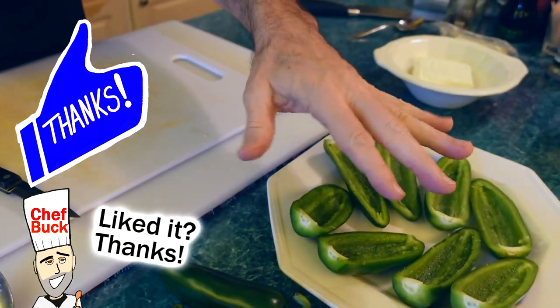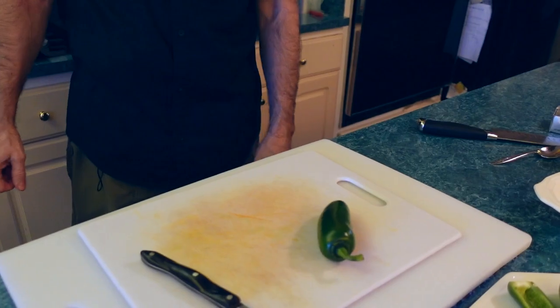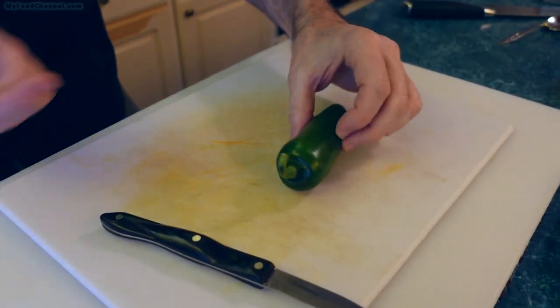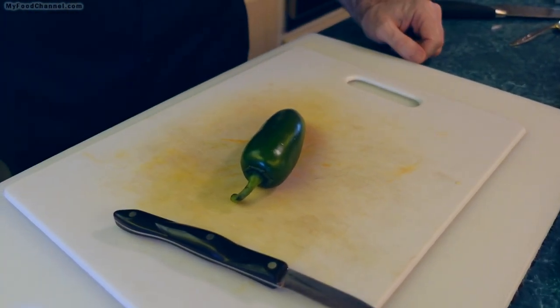Leaving the back intact will also keep the cream cheese from melting out and going all over your skillet or pan. To make these boats, you want to take your pepper and kind of find the lay of the pepper so that it will sit kind of flat, because you don't want to cut it the wrong way and have it fall over when you try to cook it.